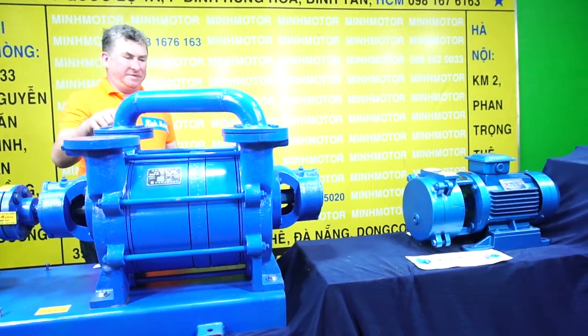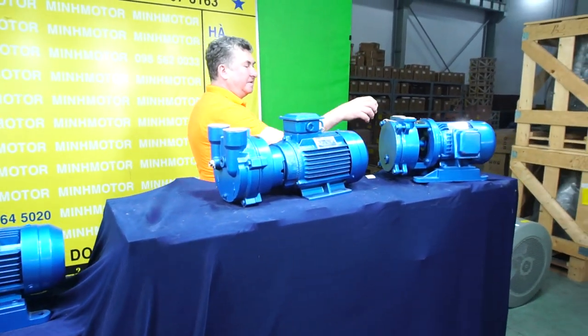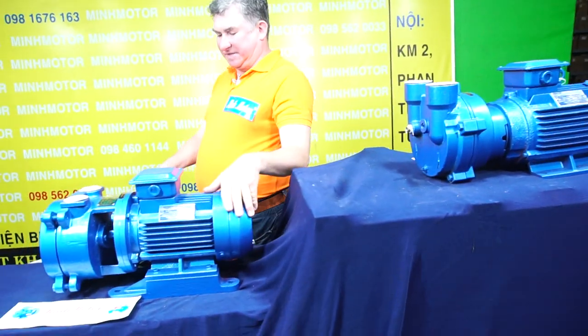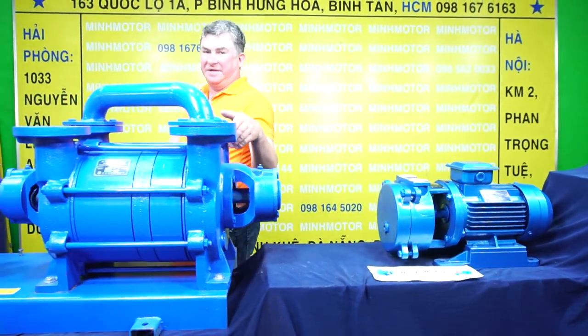The most popular power of the pump ranges from 1.5 kilowatt. We have a 2 kilowatt pump, this is a 3 kilowatt pump, and this is a 15 kilowatt pump.